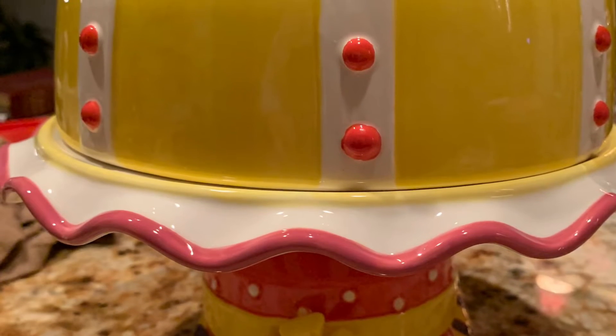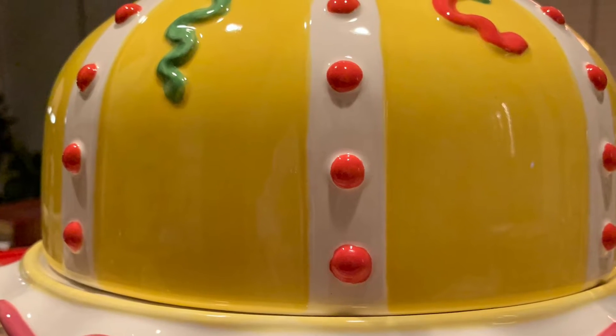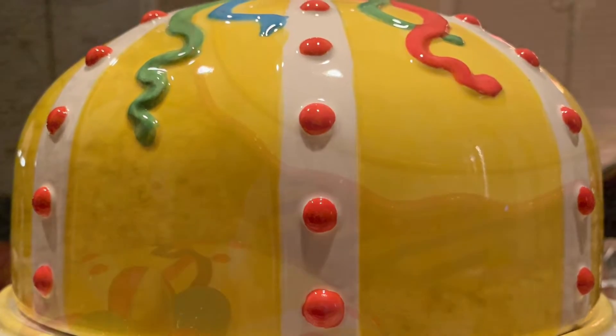This is the cake plate that I'm going to be using. I purchased this cake plate at Marshall's several years ago. It is gorgeous — it's so colorful, I love it, and this is what we're going to be using.